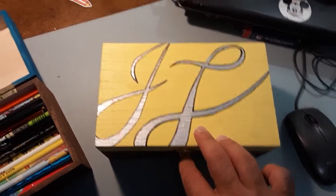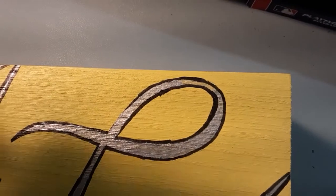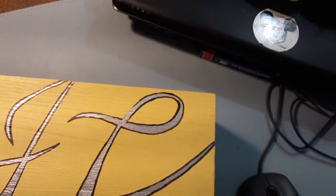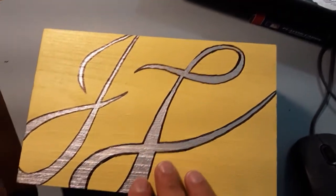I wanted it offset, larger than the box. I think it turned out pretty cool. A little bit sloppy there, but it has some charm, a little personality. When you're using a Sharpie on this wood, the grain absorbs the ink, so it really doesn't come out even.